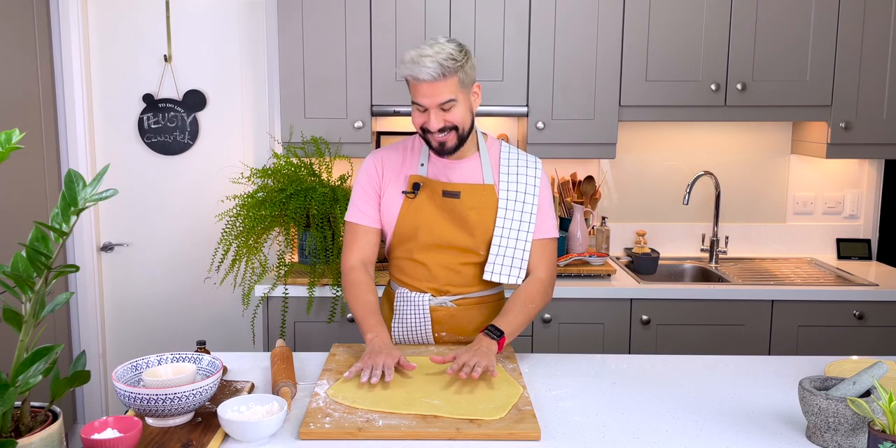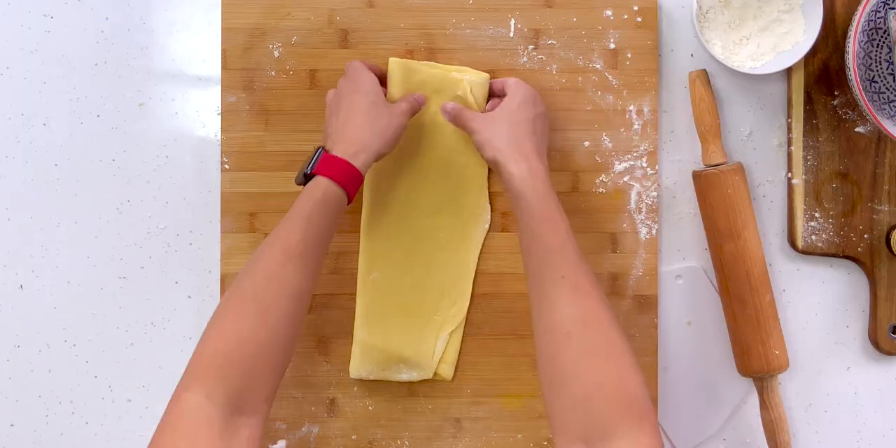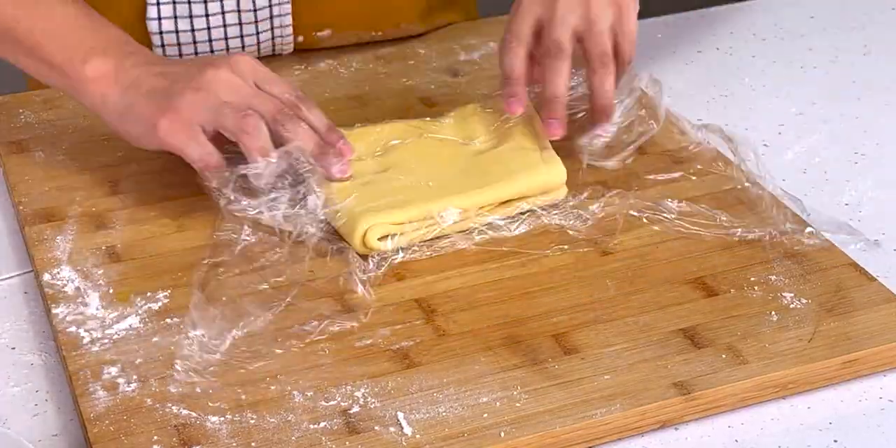My dough is nice and soft and smooth now, so I'm going to do one final fold. I'm going to wrap this in cling film and let it rest in the fridge for 20 minutes.